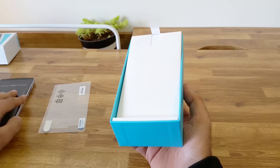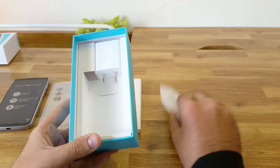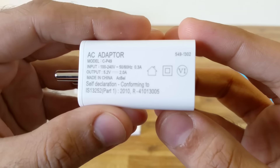We have a quick start guide, service center information, a micro USB charging and data syncing cable, and the wall charger. The wall charger is 5V 2A which should help the phone charge faster.